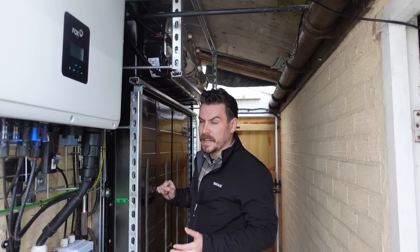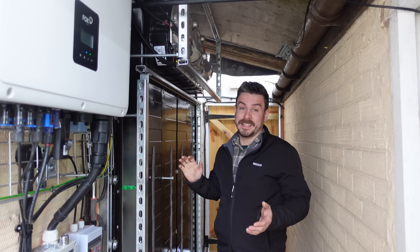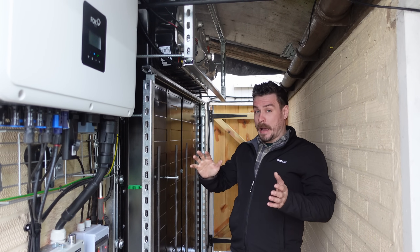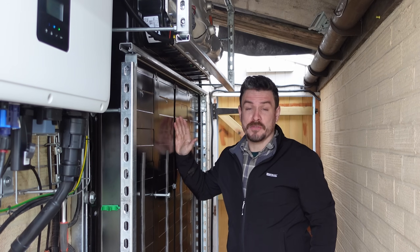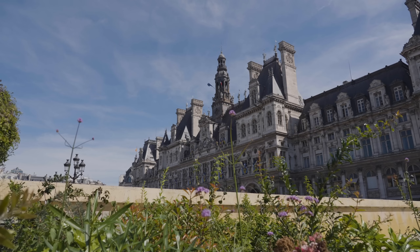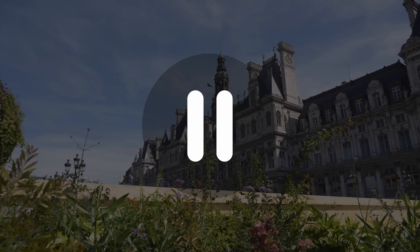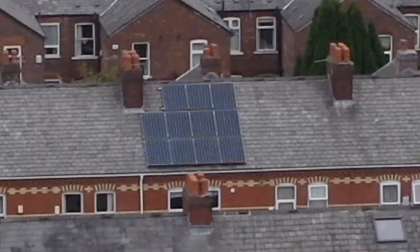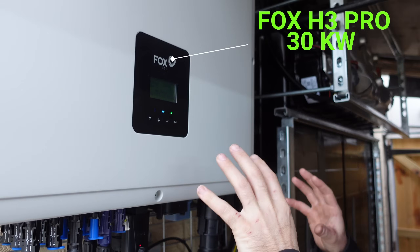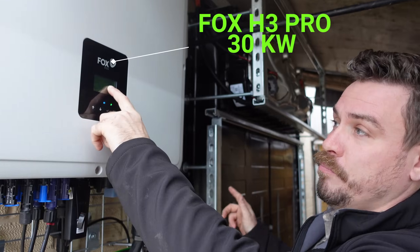Now I mentioned it's colder and it's now November - one of the big differences is it's so dark under here to film and get on with this project. If you have only just joined us, this is a Tesla Model 3 battery, an EV battery from a car, on its side on the side of my standard three-bed semi house in the UK. We've got that hooked up to a massive inverter and it's currently sending 16.3 kilowatts out of this battery to the grid.